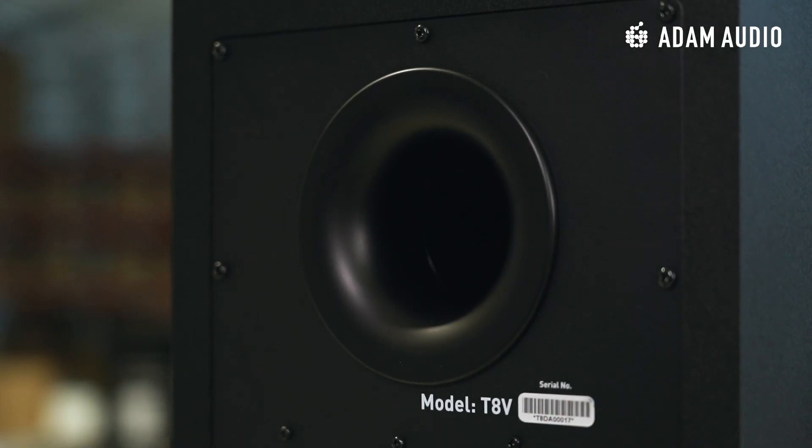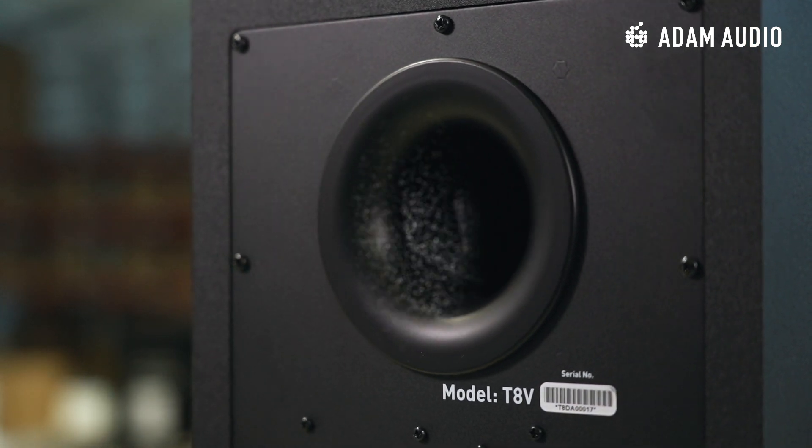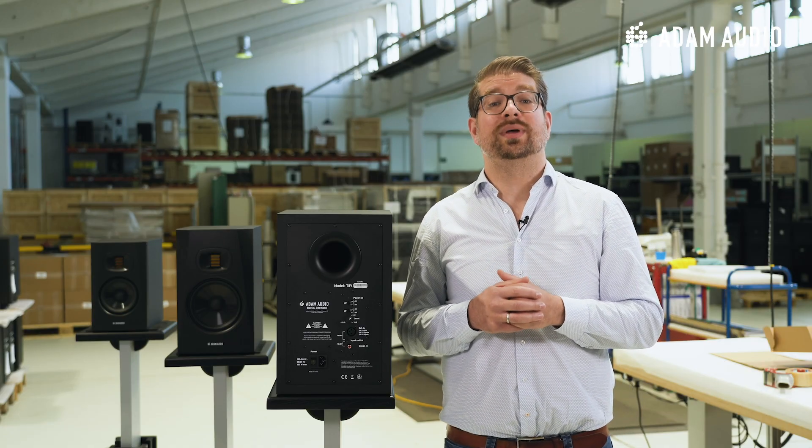Now let's take a quick look at what's hidden on the back of the T8V. First of all, we see here the circular bass reflex port. Its flare has been designed to minimize port noise and compression, potentially caused by air friction and turbulence. There's also an identical counterpart at the end of the tube inside of the cabinet. I'd like to take this opportunity to briefly speak about a common argument when it comes to rear ported designs like the T8V.